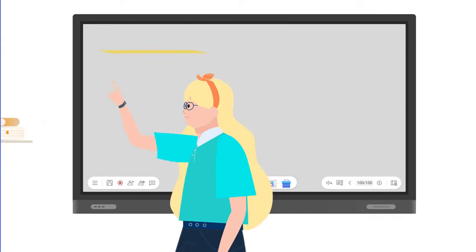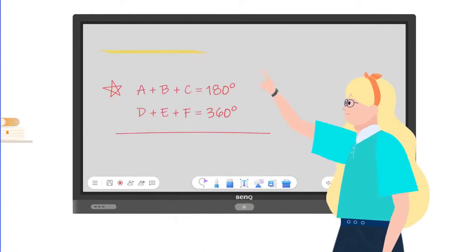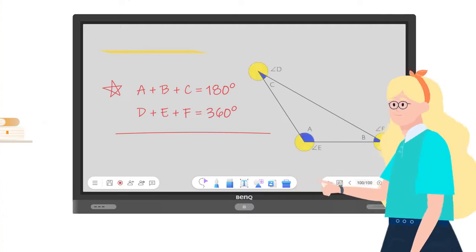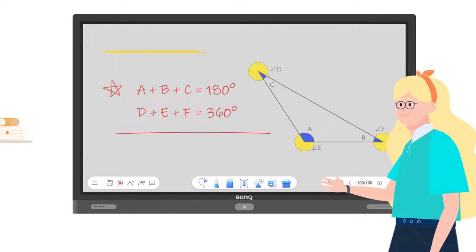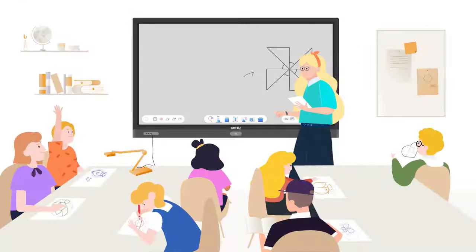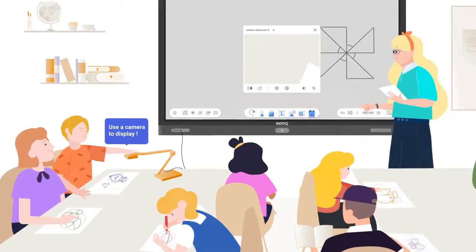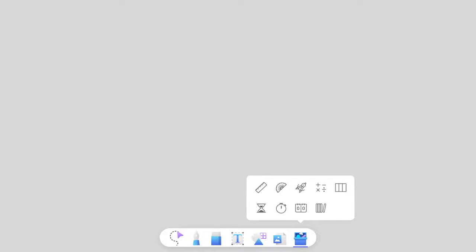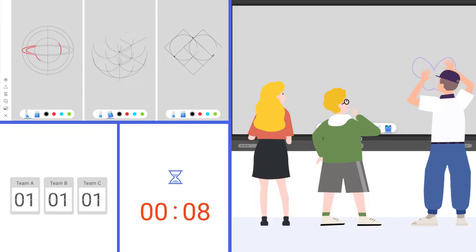With comprehensive pen tools and handwriting and shape recognition, expanding your lesson is easier than ever. EZ-Rite is packed with a wide range of classroom tools. Use a camera to display physical items on the board. Use the toolbox to split the board for competitions. Keep score in time, add sticky notes, and more.